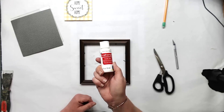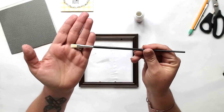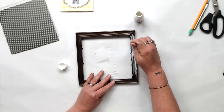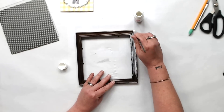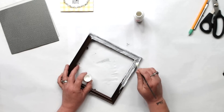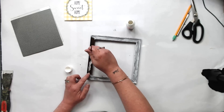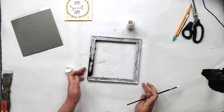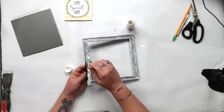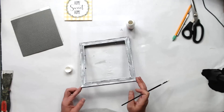Now I'm just using some Michaels craft paint and we're going to kind of messy-paint this frame, using a Dollar Tree craft brush. I am really messy painting this because we're going to stain it down and we want it to look kind of farmhouse-y and weathered. Don't be too particular — if you don't want solid color, just give it one coat and be sporadic with it. The more you can see the transitions of the paint, the better when it distresses.